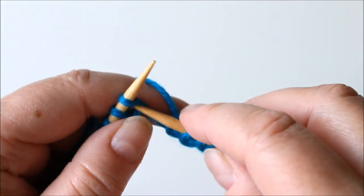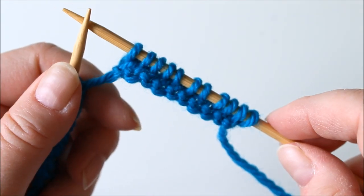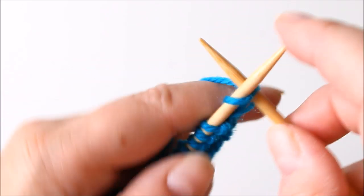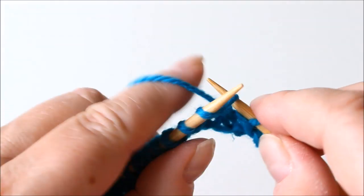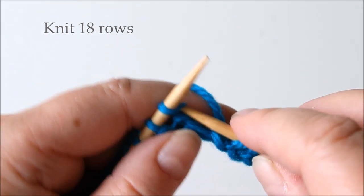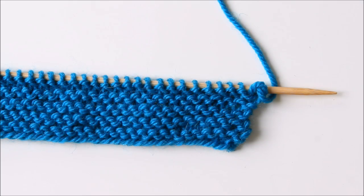Knit to the end and then turn and continue. At the end, turn and to start the row slip one and then start to knit. Knit back and forth for 18 rows — 18 rows all together.